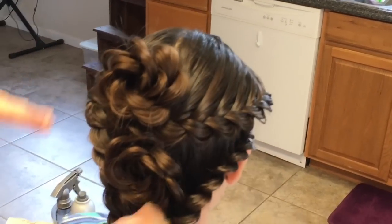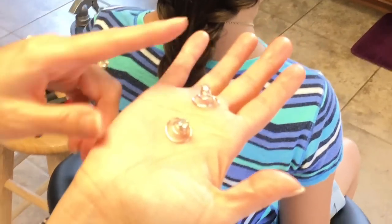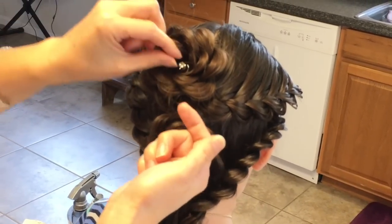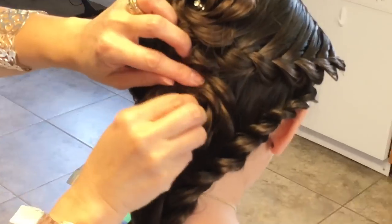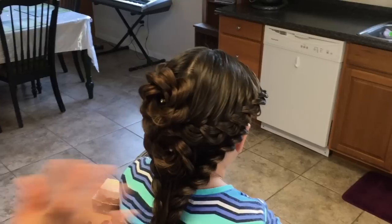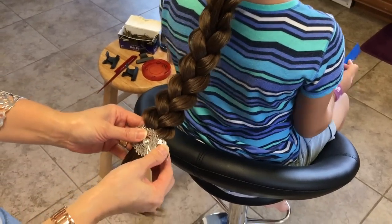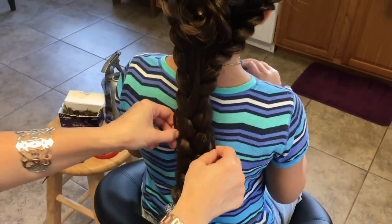Then you can just create it the way you like it. I use these — you can get them at Walmart or Amazon. You can put it right in the middle of the flower. Got some hairspray, and then I just put a little hair accessory at the end just to cover the elastic band. And there is your finished style.